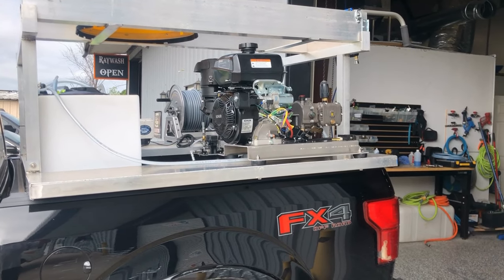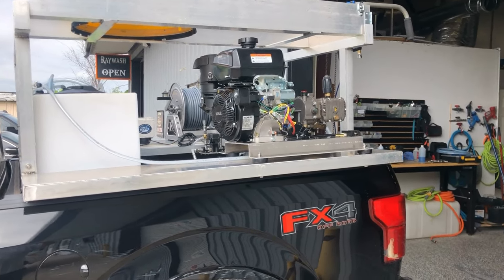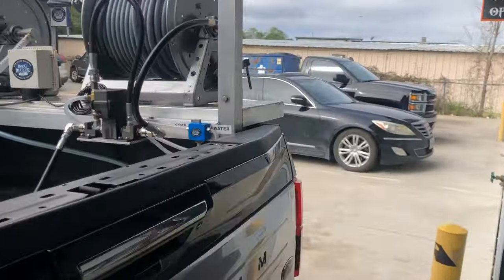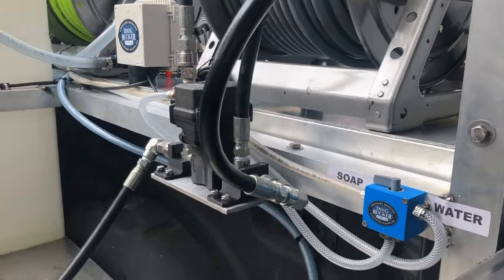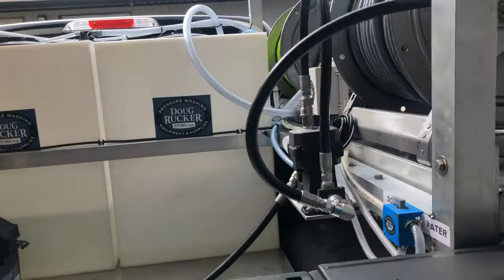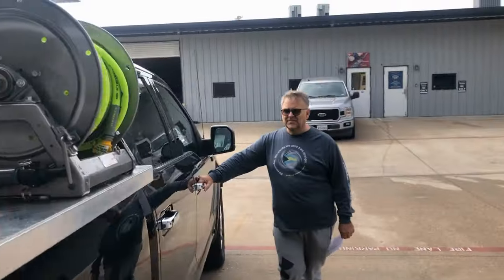Just a beautiful, wonderful, real moneymaker is what it is. There's the Flow Pro battery right there. And there's still plenty of space back here to add a soft wash system or whatever. So what do you think, Ted?